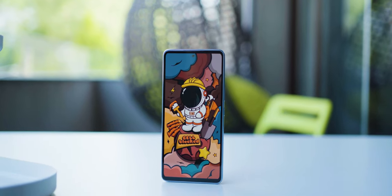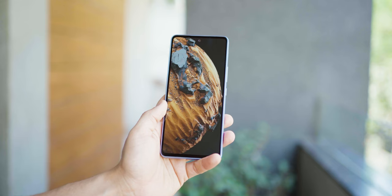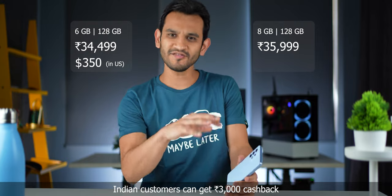I unboxed and shared my first impressions about the Galaxy A53 and now 10 days have gone by. I just want to share my final thoughts with you. I think it's not a specialty phone — it's a really good everyday multi-purpose phone, and in this price segment, that's what a phone is really supposed to do.